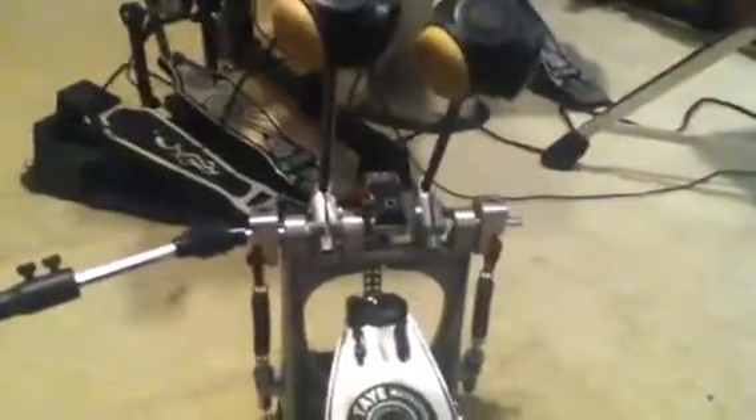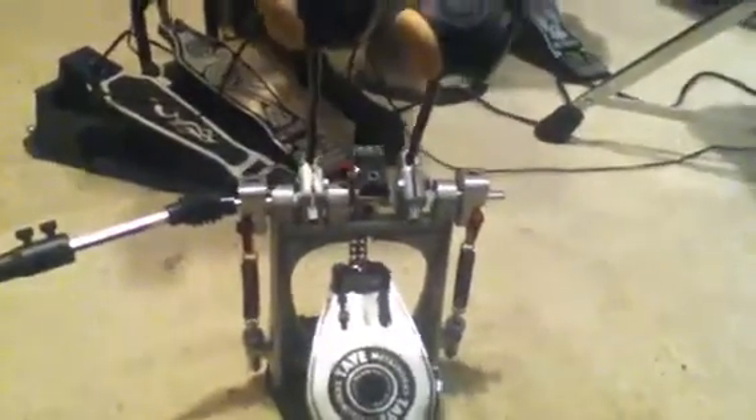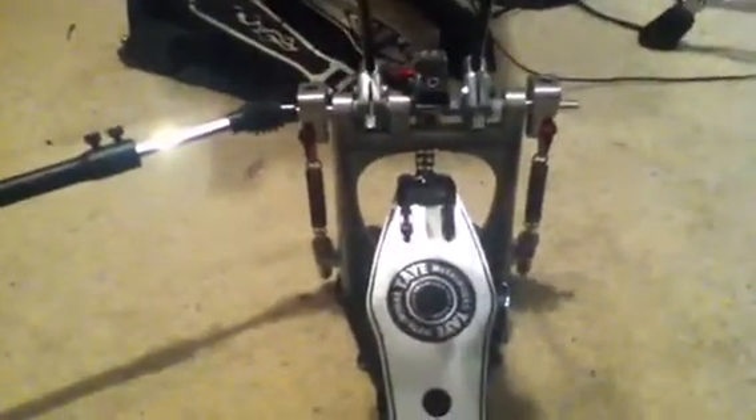Right there is an adjustment for the cam on the pedal, so you can go from a smooth comfortable feeling to a rocky punchy feel. Right now I have mine set for a really comfortable and smooth playing feel. I'm not really big on the rocky feel — more smooth and comfortable for me.